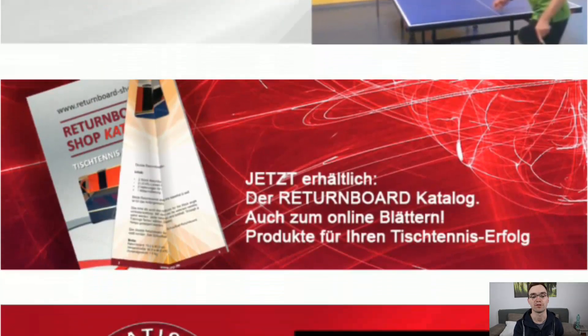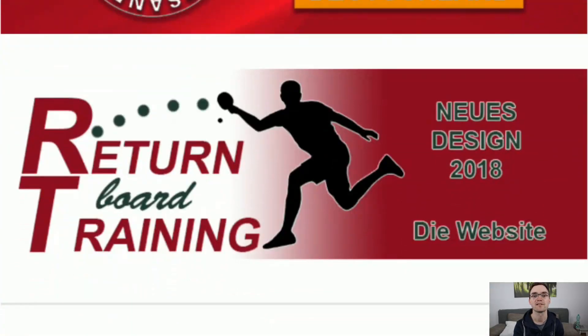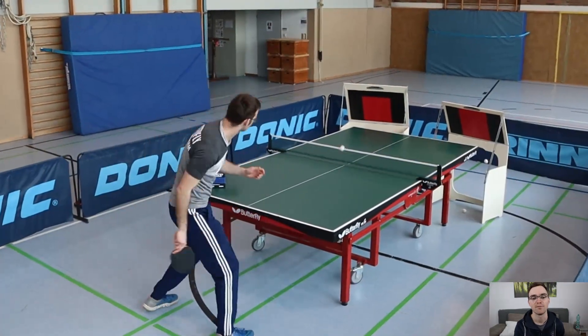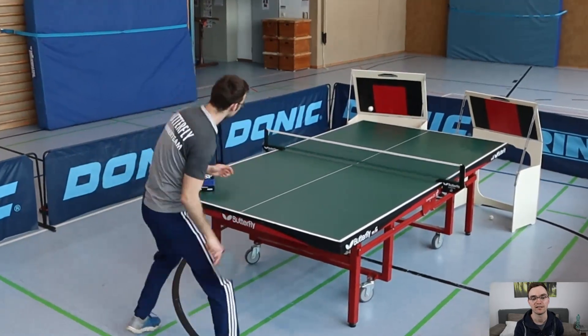Michael Pollack from returnboardshop.de contacted me via YouTube, because last April I had uploaded a video in which I presented 12 ways to train at home without a table and without a training partner. With the Returnboard you do need a table, but you don't need a training partner.